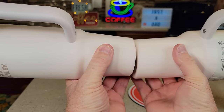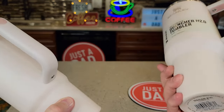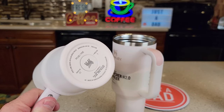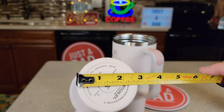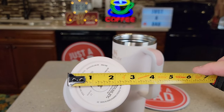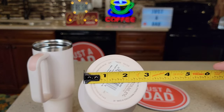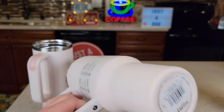Here's what the bottoms look like. The bottom on the 40 ounce is a little bit bigger. Let's just measure — the 30 ounce is right at two and three quarters inches, and the 40 ounce is two and seven eighths, almost three inches.